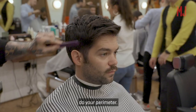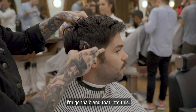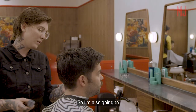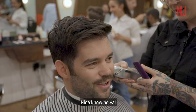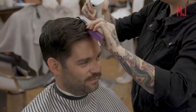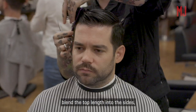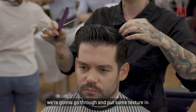So first I'm going to do your perimeter. Turn your head that way. See how that's a bit lighter? I'm gonna blend that into this but not take that length off the top. I'm also going to take your sideburns up a little bit to match his. We want to grow the shorter parts of your side out a little bit, so what I'm going to do is blend the top length into the sides, taking that inch off, and then take another inch off the top, and then after that we're going to go through and put some texture in.